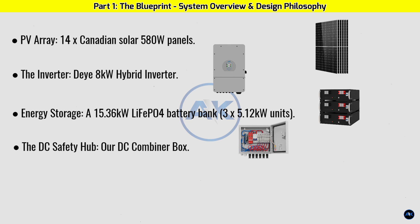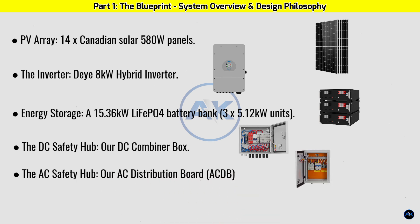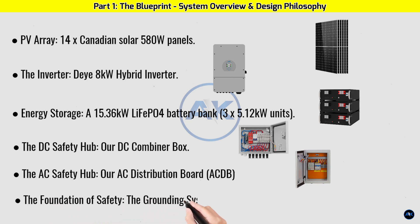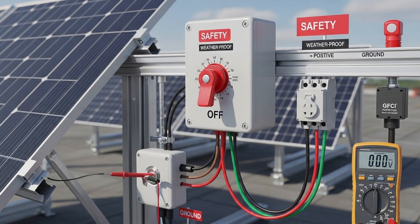The AC safety hub is our AC distribution board (ACDB) with AC breakers for the grid and the home load, an under/over voltage and current protection relay, and an AC SPD. The foundation of safety is the grounding system — the network of wires that protects your system and home from electrical faults and lightning strikes. We'll dedicate a significant part of this video to this, because it's non-negotiable.